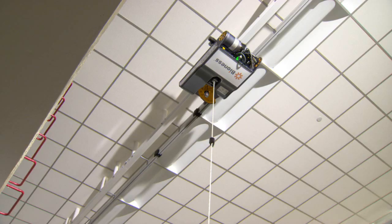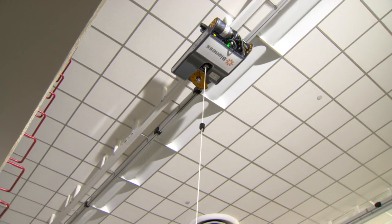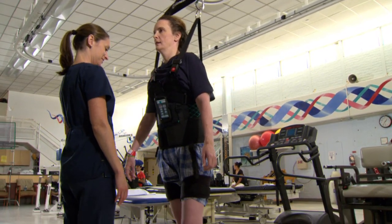The space is kind of at a premium here, so we were always looking at what kind of footprint it was going to have. We liked the fact that it was something overhead and could be pulled out of the way when it wasn't in use.